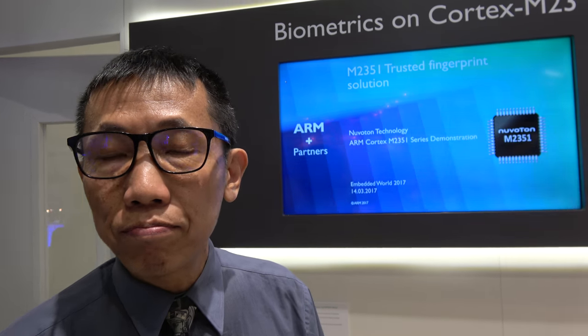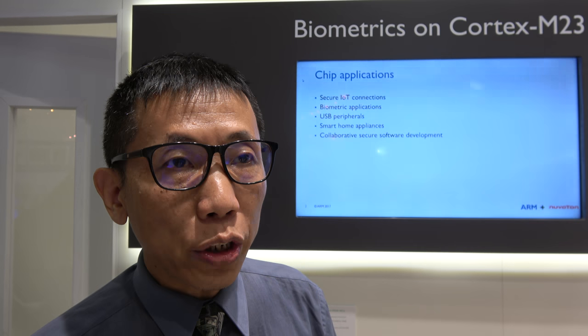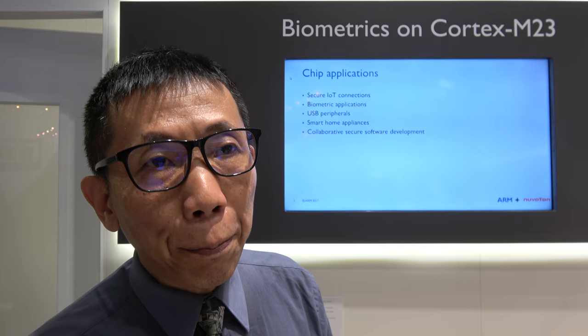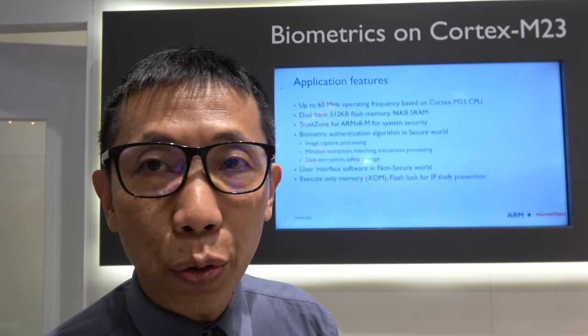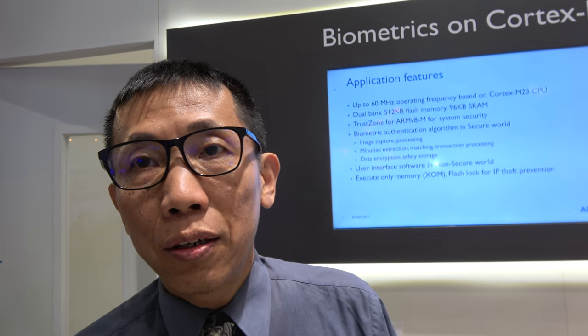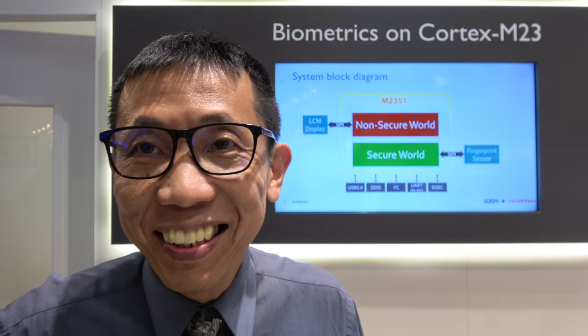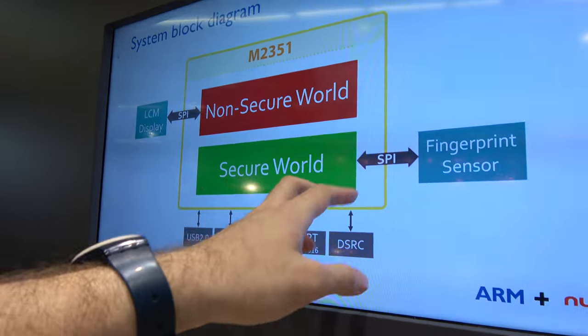So how's it going with the security and the Cortex M23? Is everything very secure now? Everybody trusts that ARM makes the best platform available in the industry. It is still bumpy in terms of using the tools, but we are making progress. You're the first one. Yes, first one. How can you be so fast? We work hard. And right here it says non-secure world and secure world.